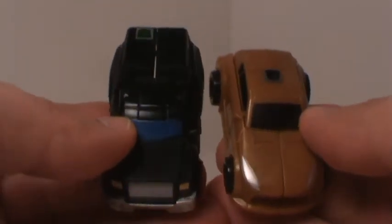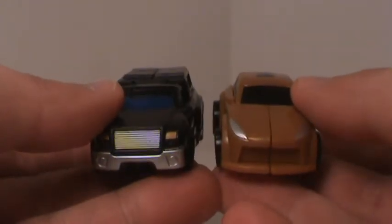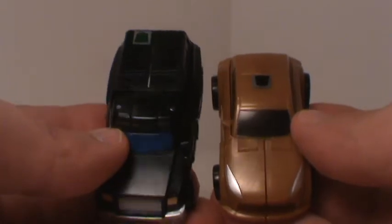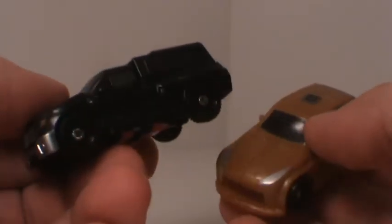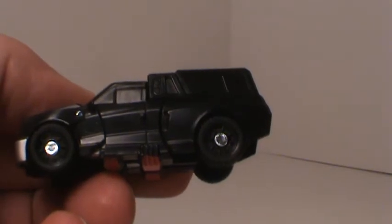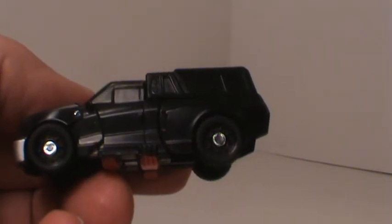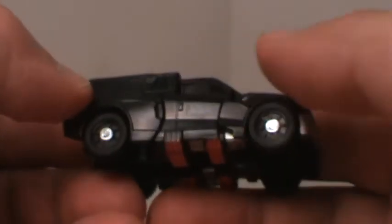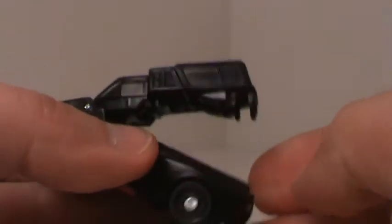Not bad at all. I definitely think they just could have done more with this guy, same with a couple of the others, but I don't want to complain too much because this whole line is just awesome. So let's transform this fella here.